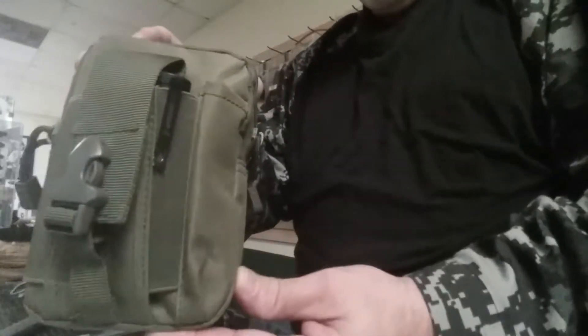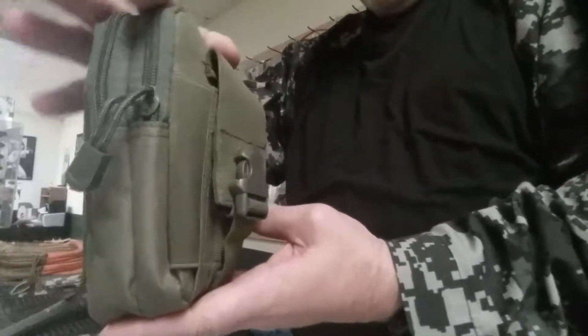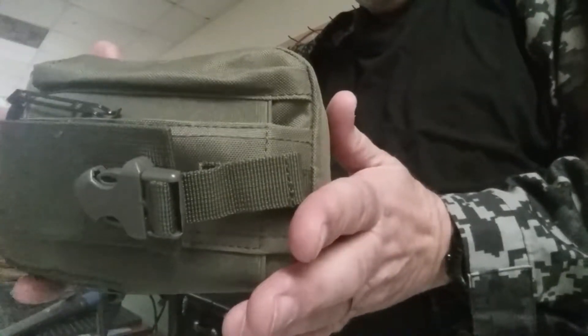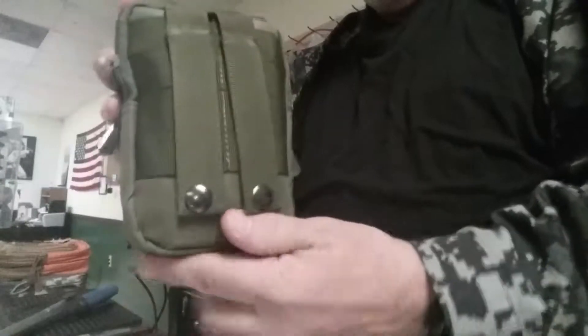Hey, this is Mark. We're going to make a small video on our survival bags that we've put together. I'm going to show you real quick. You can see how big that little nylon bag is — it's about a 6x10 nylon, MOLLE adaptable.